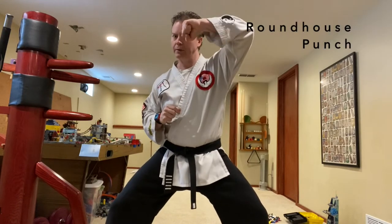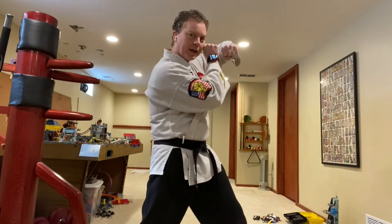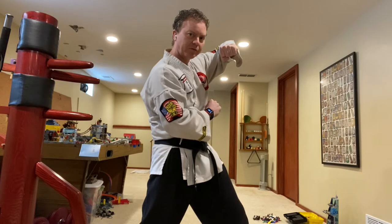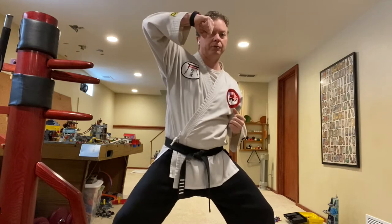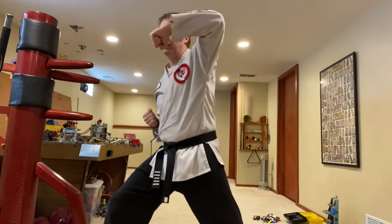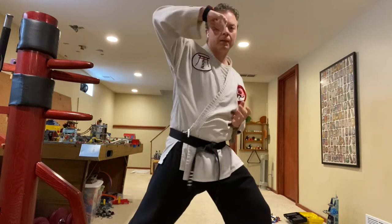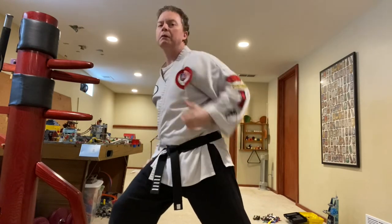Roundhouse punch — going to the side of the head. It's going around and coming in here. My elbow is going to be higher than my fist, and my fist is about a fist away from my face. Hands in chamber, good horse stance. Take your right hand and swing it out. Left side — swing it out as well. Turn your hips into that punch — that's where your power comes from. Practice alternating sides. Hands back to chamber.